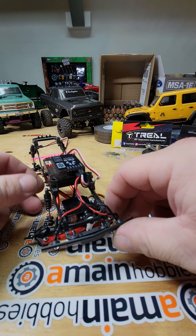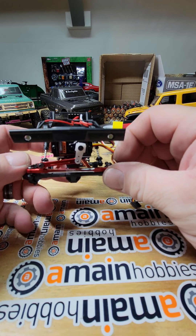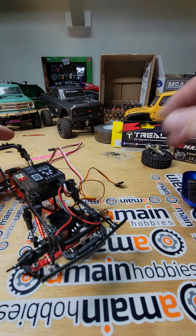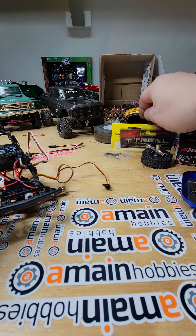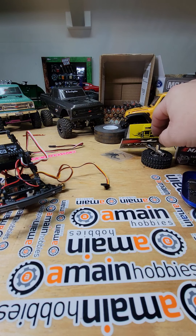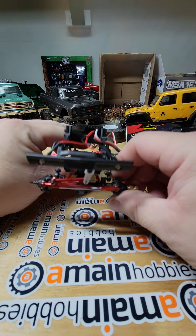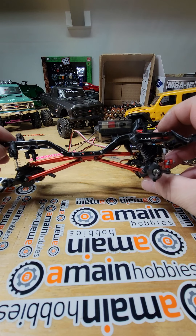Sorry about that — the battery on the phone almost died so we had to give it a break. We got the front steering links on, we've got the eMac servos installed on a Yeah Racing bracket with the trail steering link. That's what we look like in the front there now. I got all the red aluminum links on the red aluminum mount.